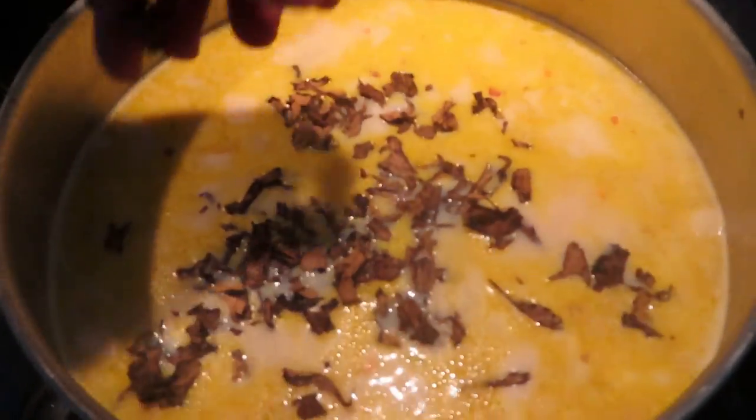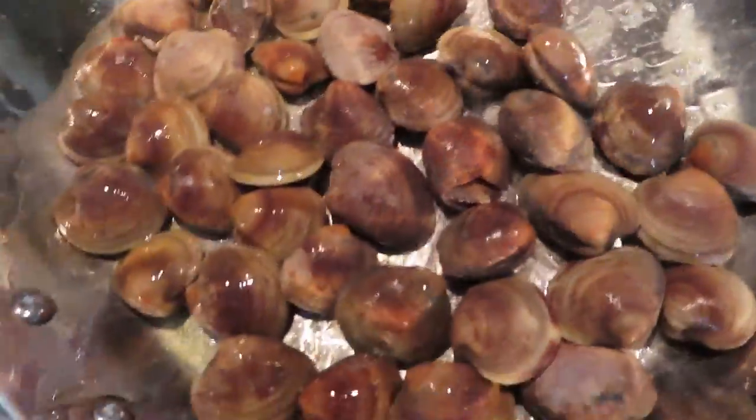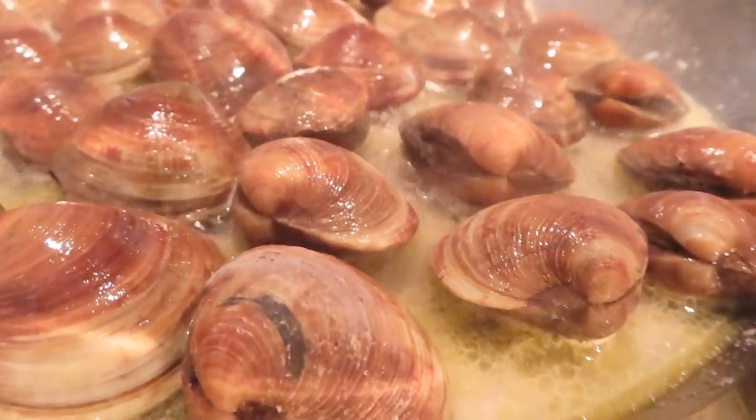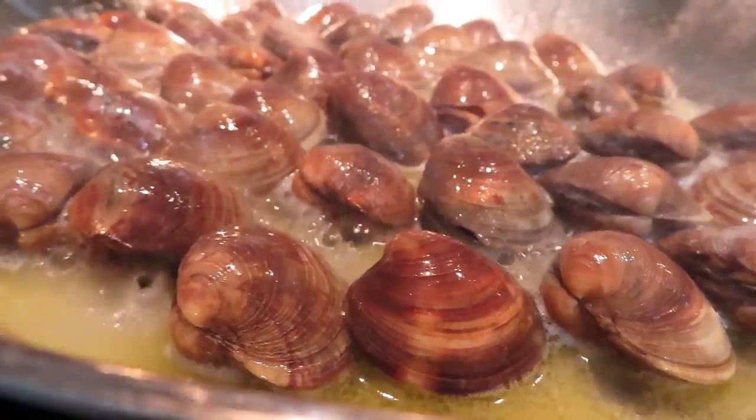Here of course are the clams I'll be using in this clam chowder. I didn't really need to add these because I already have the fish, but I wanted these clams in here just because they add so much flavor to the chowder — and it's what makes a chowder a clam chowder.